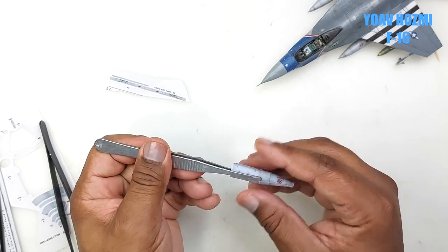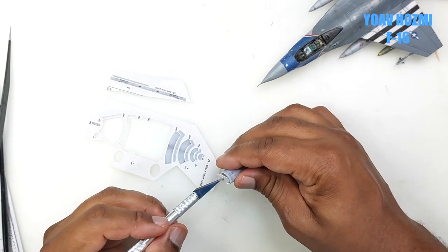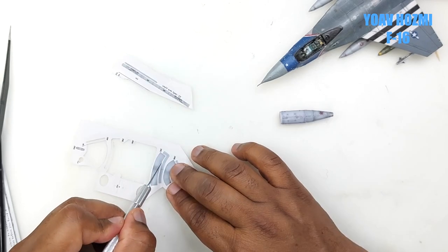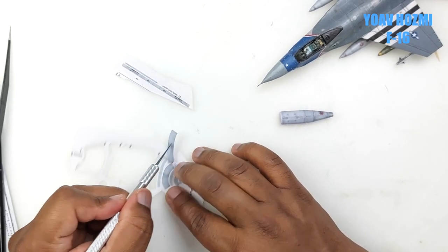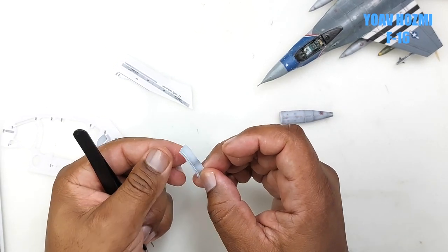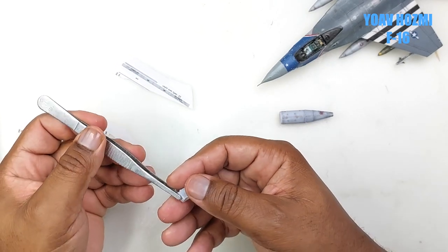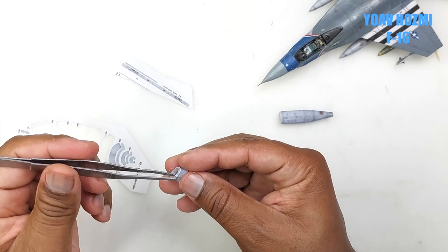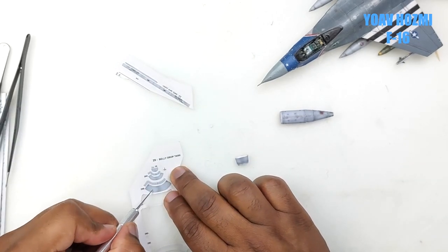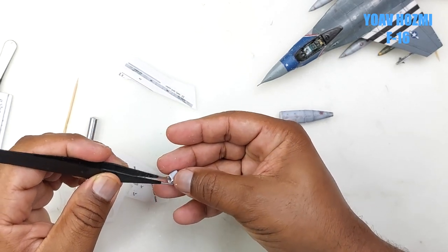I have another type of tweezer used to hold the joints together, and now we put in the former. Pay attention — the former will hold the shape it's supposed to be while we assemble the forward section. Because of the scale, I end up not using all the formers, but the bigger you make your model, it's absolutely necessary to use all the formers needed.